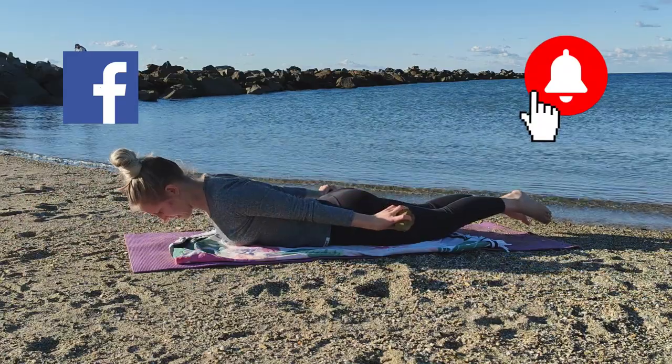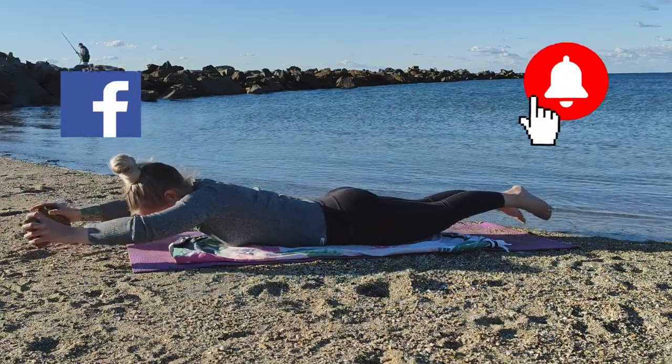Make sure to subscribe and ring the bell for the next video. To continue to stay fit and active in the meantime, watch these two videos right here. See you next time!